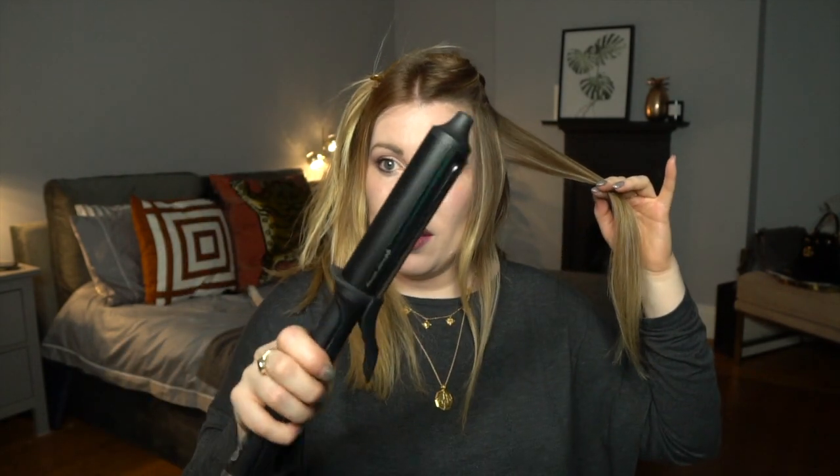The next section we're going to do the other way, so we're going to take our tong with the clasp on the bottom, pop it into the hair, twist up towards you, hold it for a second, and then release, twist, and drop.